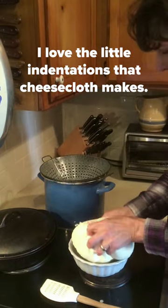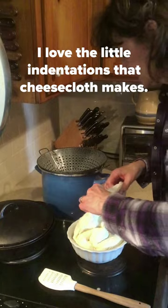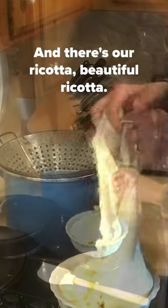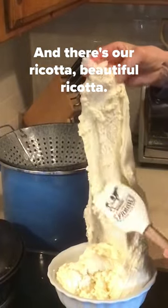I love the little indentions that the cheesecloth makes. And there's our ricotta — beautiful ricotta!